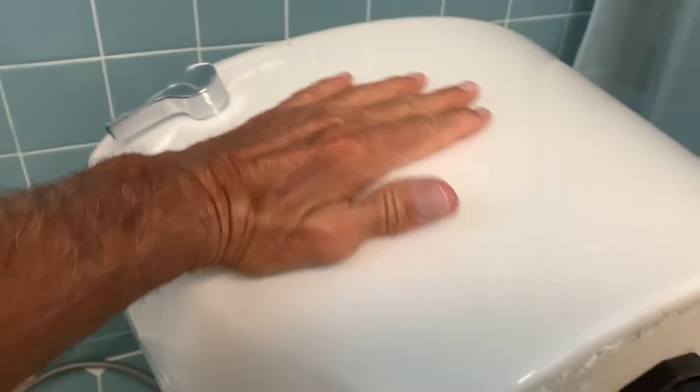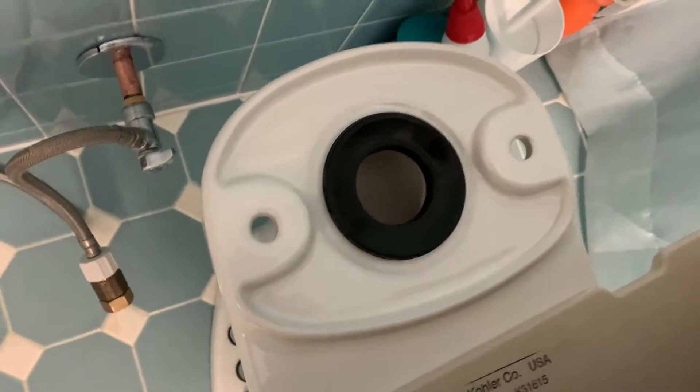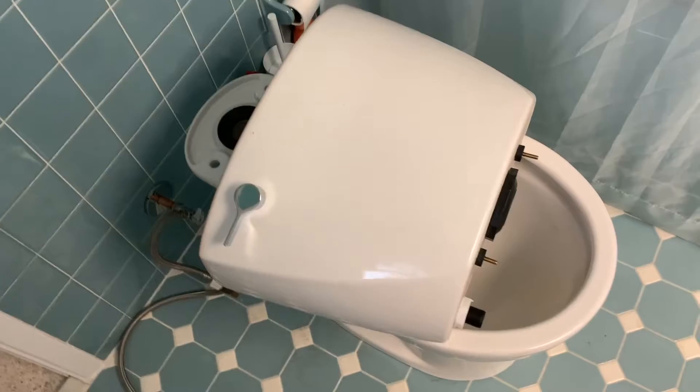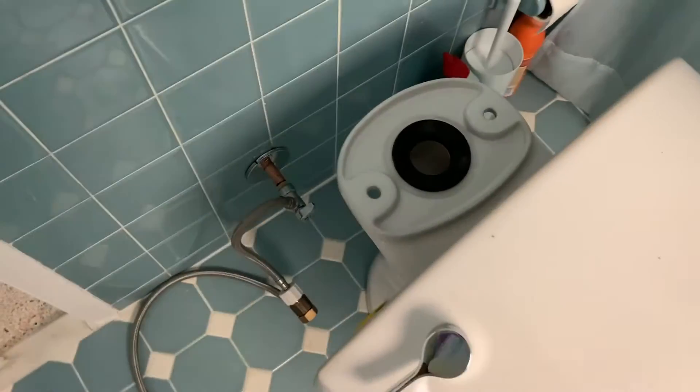This is the face of the toilet, which is going to face up, and these bolts here are going to go through those holes right there, and then this here is going to set directly on this and make a seal. Hopefully the water won't leak out. I've got to pick that up and set it right on there, and hopefully we'll be able to do that. We will see.